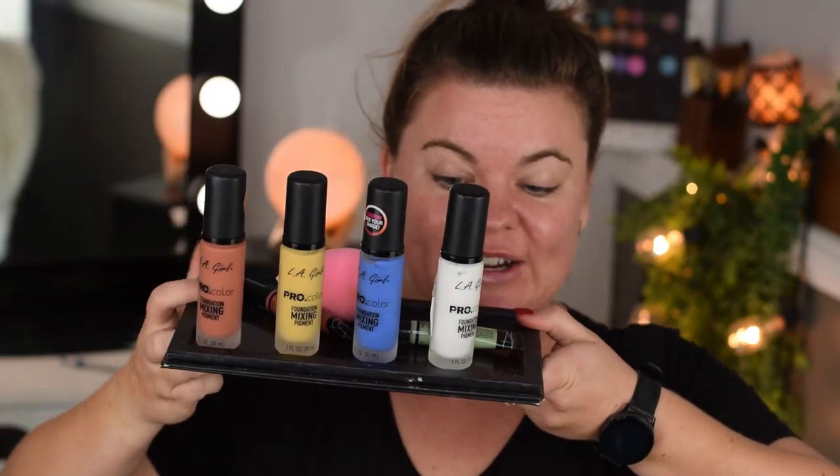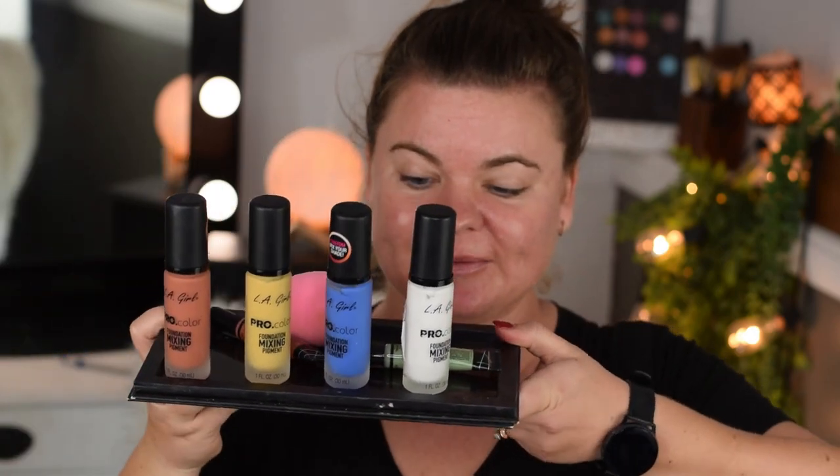Welcome back to the 25 Days of Christmas. Today we are going to be mixing our own color pigments and forming my very own custom foundation. I'm going to be using these guys right here. Thanks so much for sticking around this long - let's get started mixing our very own custom pigments and making our own custom foundation shade.